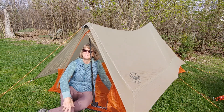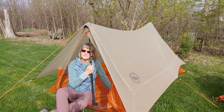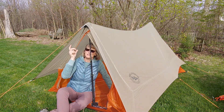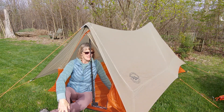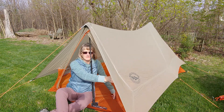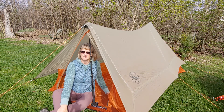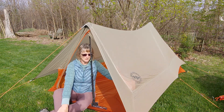This tent is two and a half pounds. It uses trekking poles to set up. It is a single wall tent, so you don't have the extra weight of a fly cover. The tent has only one door, so you save some weight with the zippers and whatnot that you would have with a double wall tent.